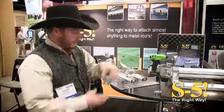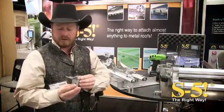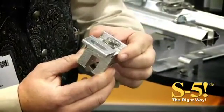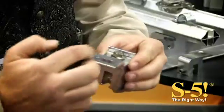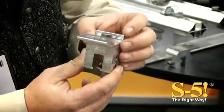Further to that, we also have come up with an adapter for our current model of clamps, so that if you want to attach to one of our current clamps, this adapter is adjustable in two directions, and it will also pivot so you can go askew to the roof.